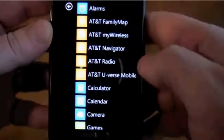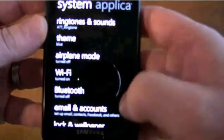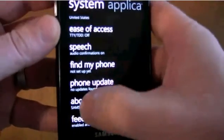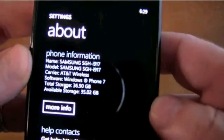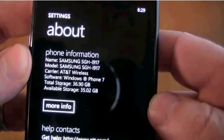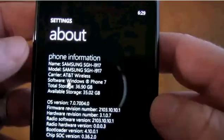Let's go into Settings, go to About. And see it says 36.90 gigabytes. It was 7 gigabytes before, but 32 plus 7 would be 36 gigabytes.